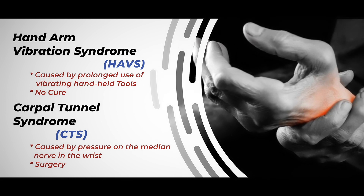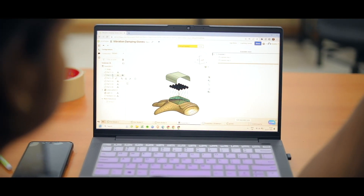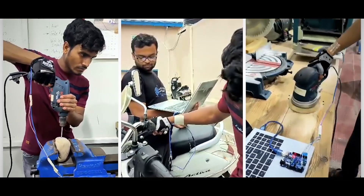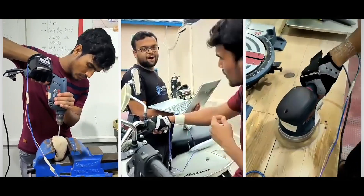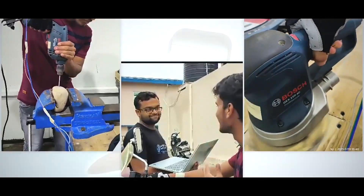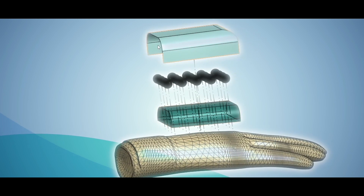After identifying the problem, we embarked on a rigorous mission to prove our theory and develop an efficient innovation. Initially, we conducted extensive trials to test and compare the effectiveness of our solution against the existing alternatives. We proceeded to create a detailed CAD model to visualize the final look of our invention.